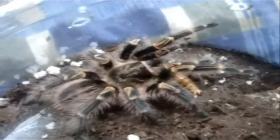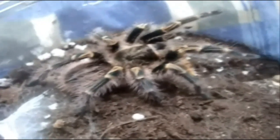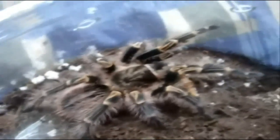Alright, this is the second Chaco that I have — this is Princess Peach, female. She's pretty mean. Wow, she's just awesome. She's probably like four inches around — about half grown.